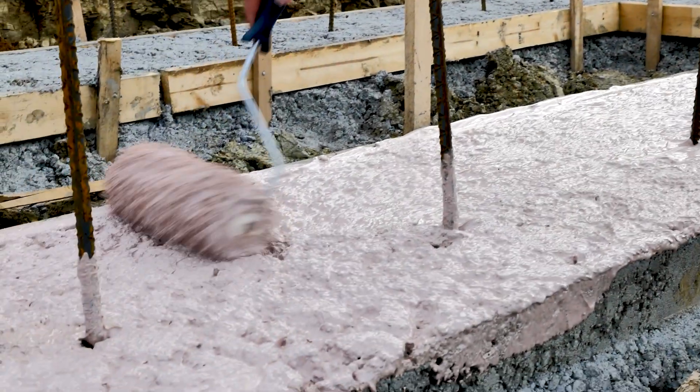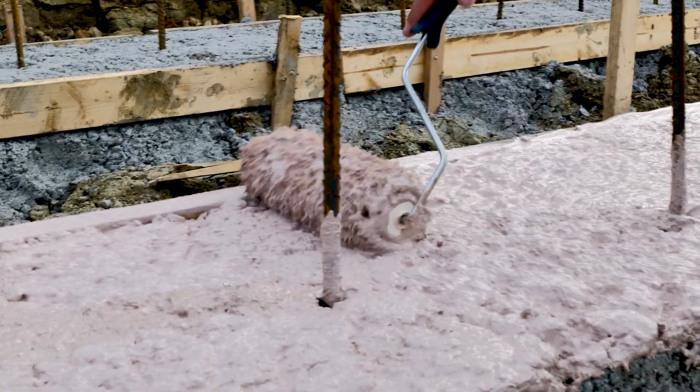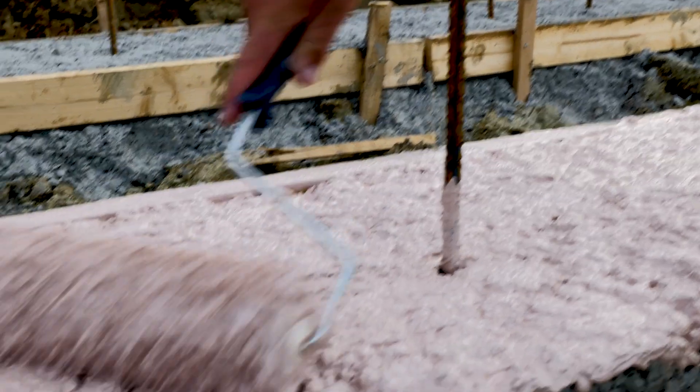Over the top of that we did install a vapor barrier to prevent wicking from the footing up to the foundation wall.